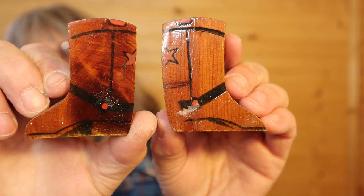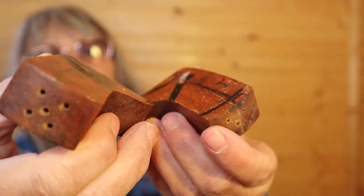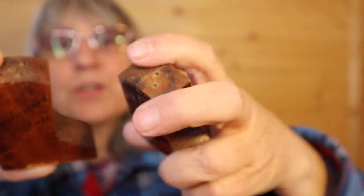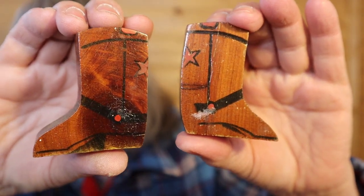These ones say Hollywood, California — look at those, they're wooden cowboy boots, probably only two inches. So that is something on this one — made by Ernie, 1955. Good job on those, Ernie. They both have five holes.